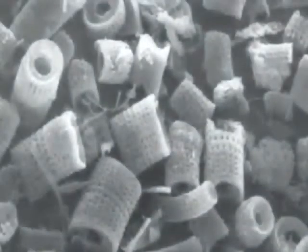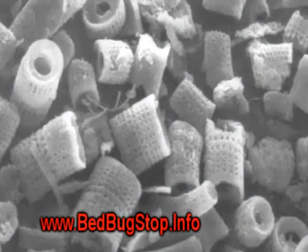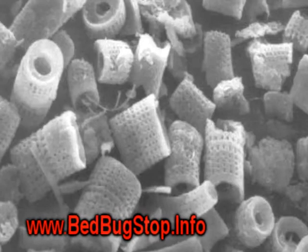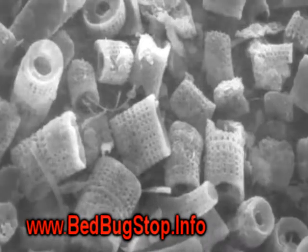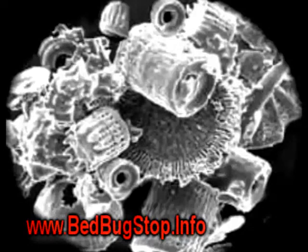This is actually the diatomaceous earth magnified about a thousand times. You can see it kind of looks like little wheat checks, and it is very hard and very sharp, and that actually is what makes it so effective.